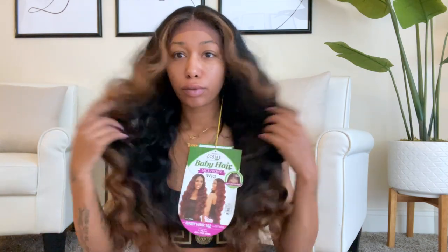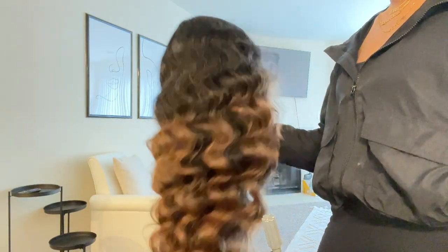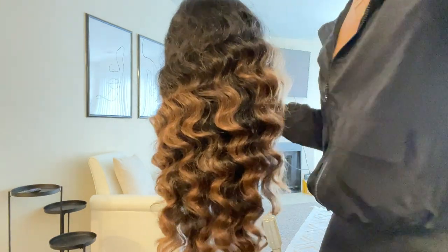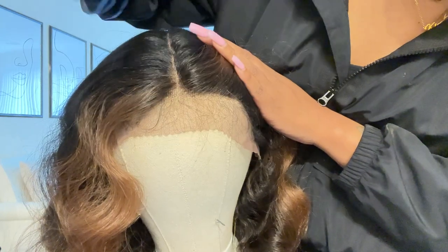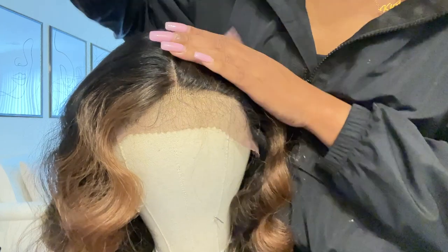It was either Wig Types or Elevate Styles, but this wig is from Freetress Equal. The style is Baby Hair 102 and I have it in the color FFT 1B30 — basically it's like a highlighted wig. It has a honey blonde highlight and then it's a 1B.